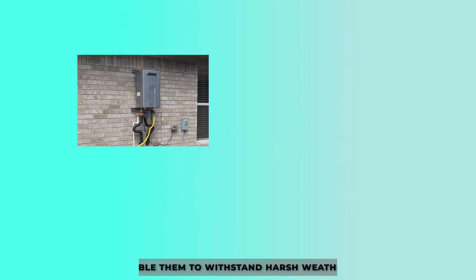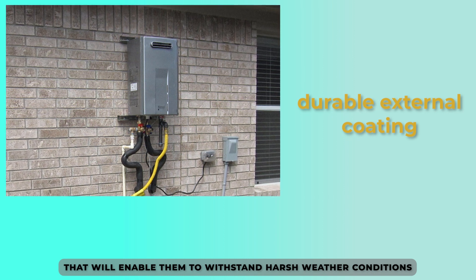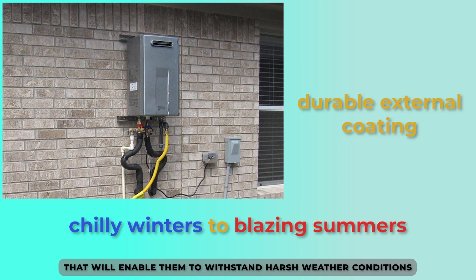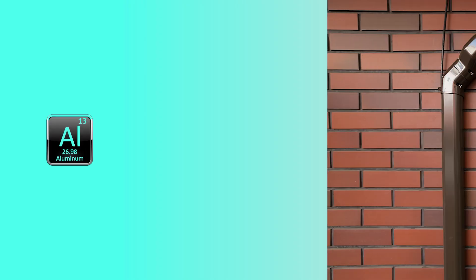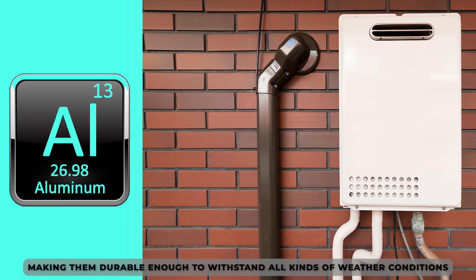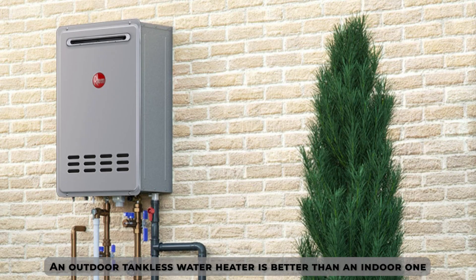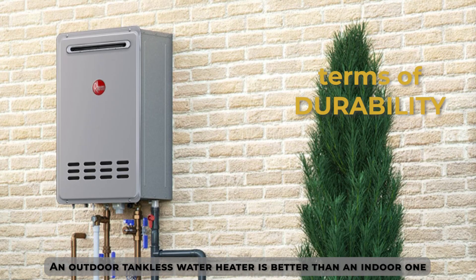Long lifespan. Outdoor water heaters come fixed with a durable external coating that will enable them to withstand harsh weather conditions, from chilly winters to blazing summers. Compared to indoor water heaters, they'll last longer. Most of their enclosures are made of aluminum, making them durable enough to withstand all kinds of weather conditions, thereby lasting longer. The outdoor tankless water heaters are therefore better than indoor tankless water heaters in terms of durability.